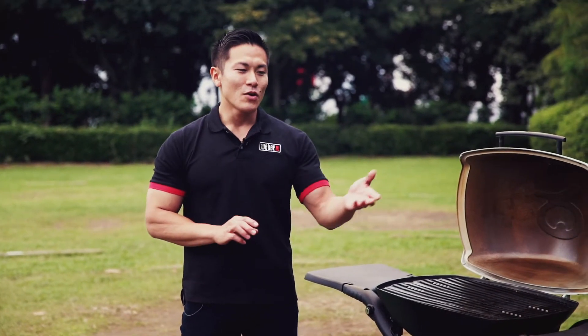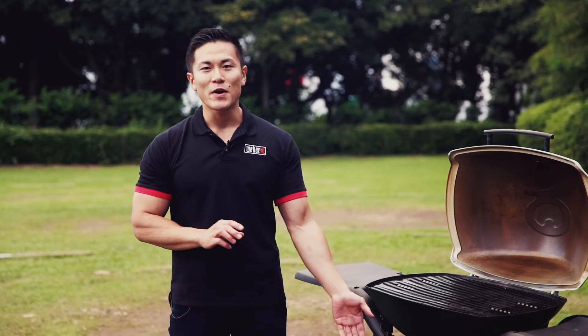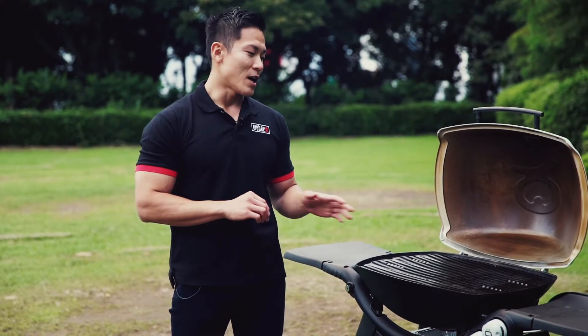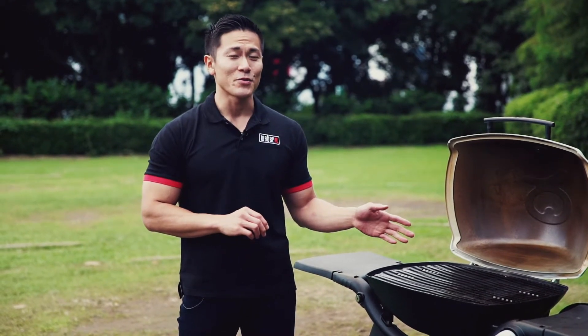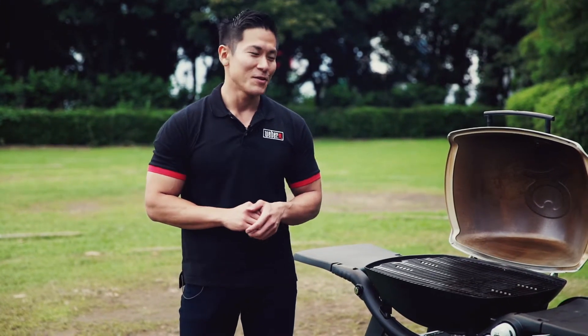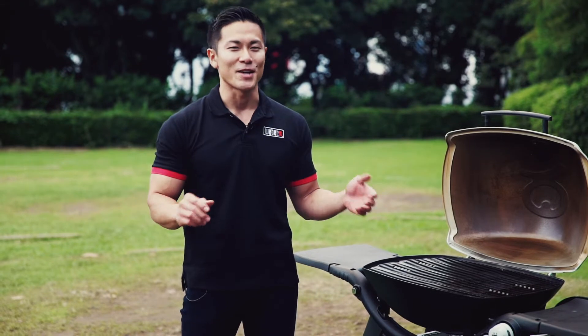Unlike the Baby Q or Weber Q, the Family Q comes with a patio cart so you cannot use folding stands. However, the amount of accessories you can use and the things you can easily do with the Weber Q3200 is amazing.